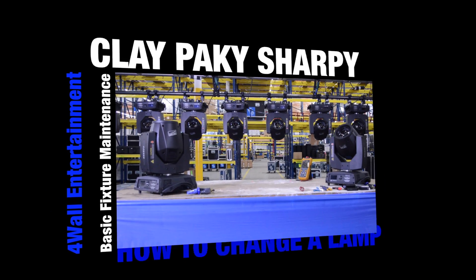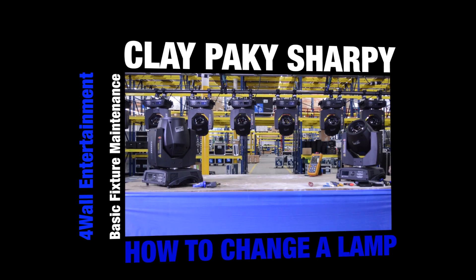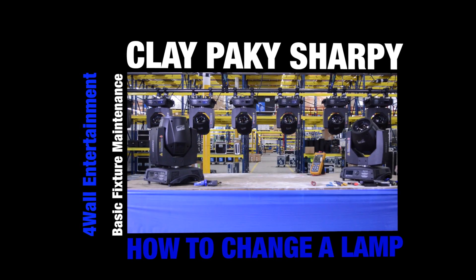Hello, I'm Darren Cohen. I'm with 4Wall Entertainment. We're doing a series on basic fixture maintenance, and today we're going to be working with the Clay Packy Sharpie.